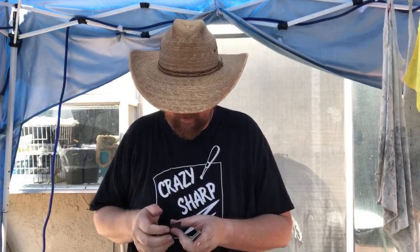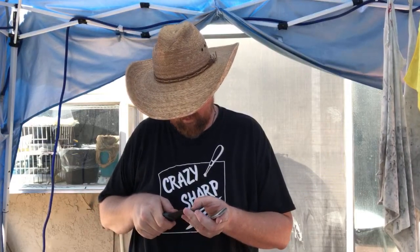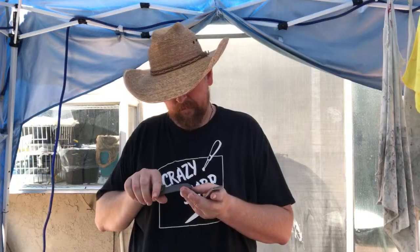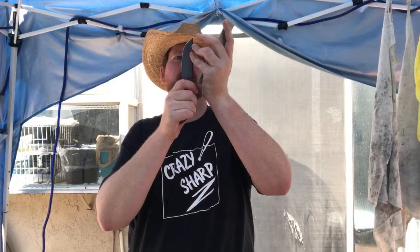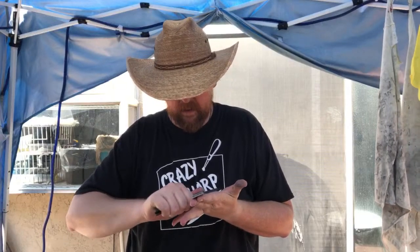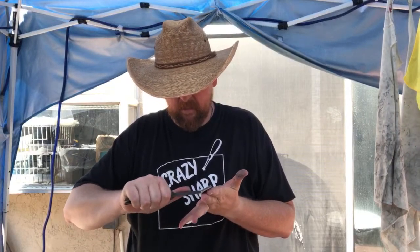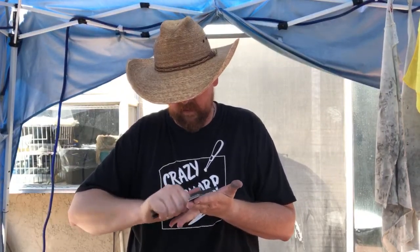Edge tip repair is done. I'm just making sure it's as good as I'm going to get it without taking material off the spine. The next couple of stones won't take very long because I'm already at a fine grit.